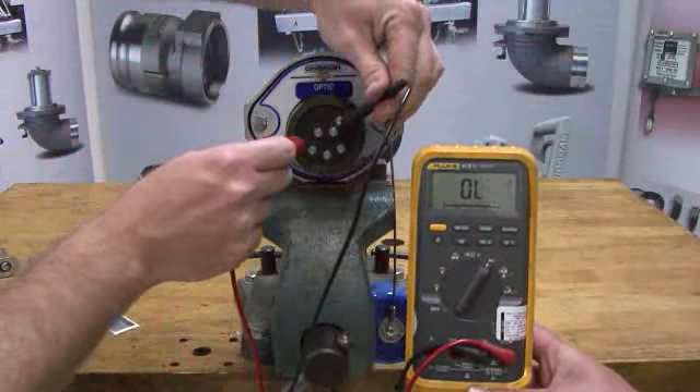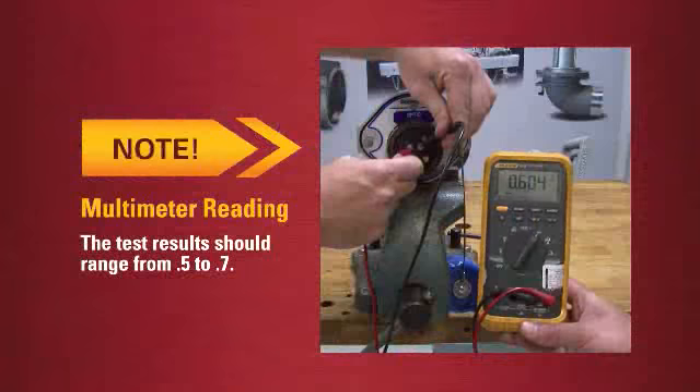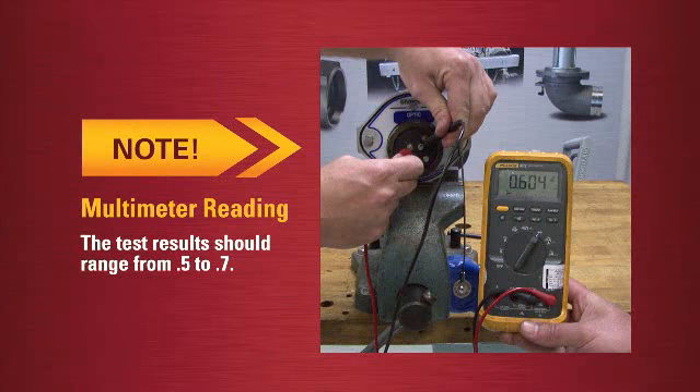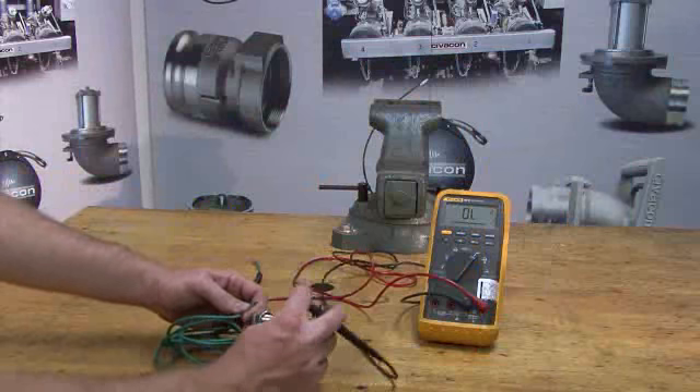To complete the test, now switch the black lead to pin 9 and the red lead to pin 10. The test results should range from .5 to .7.